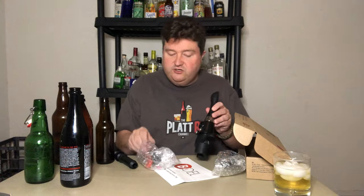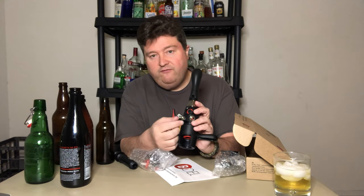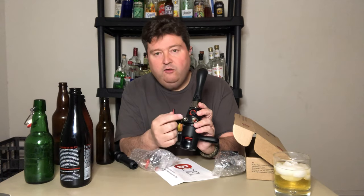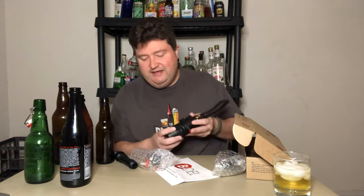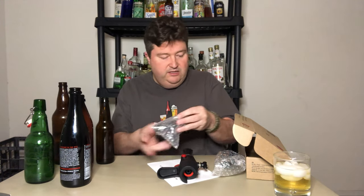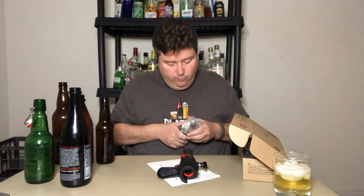On the back side - on a regular tap you just have the beer in. But here you have a beer in, a CO2 in, and then a bleed-off valve for any extra pressure. It bleeds off oxygen out of the bottle, and if you've got a little bit of foaming, any excess foam bleeds out that back side. So that's what came in the box for the iTap.